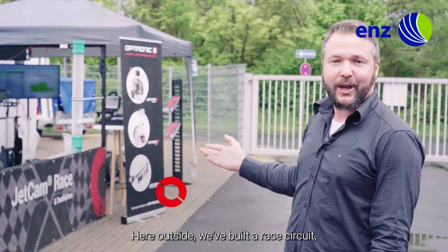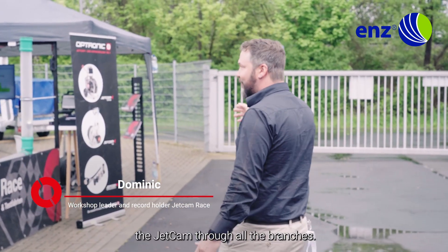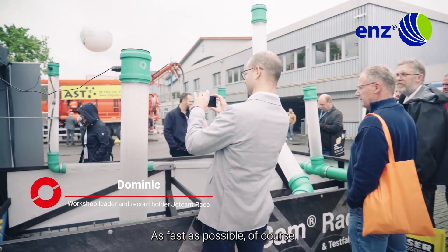Here outside we've built a race circuit, so that all visitors can have a go at steering the Jetcam through all the branches — and as fast as possible, of course.